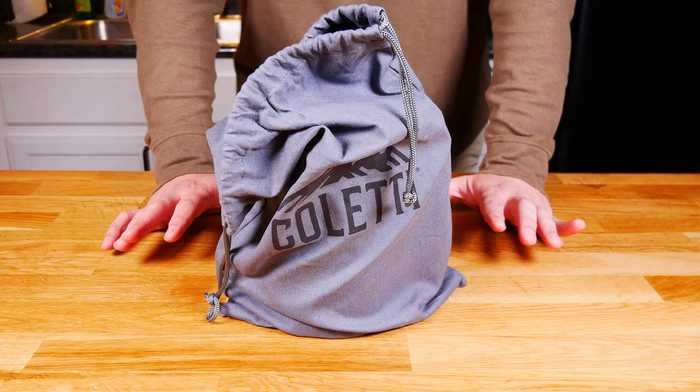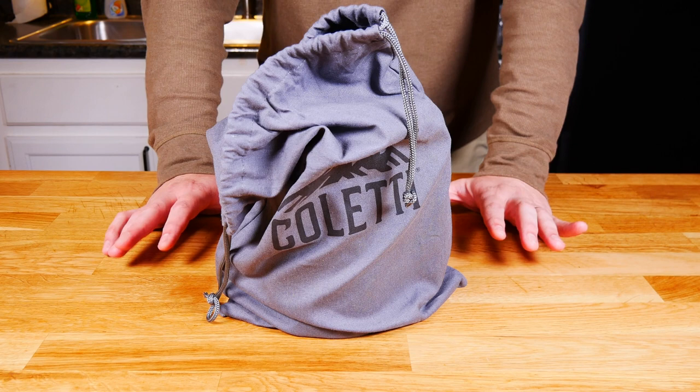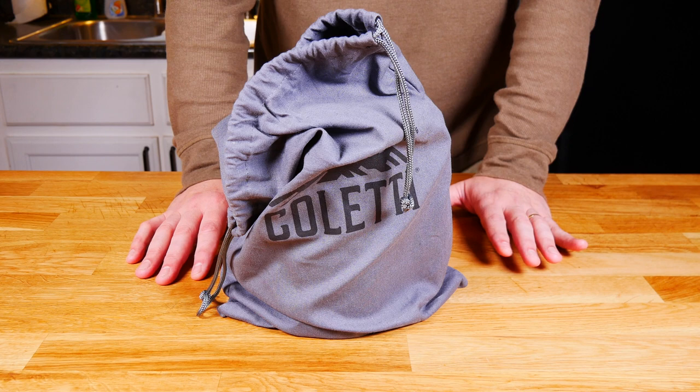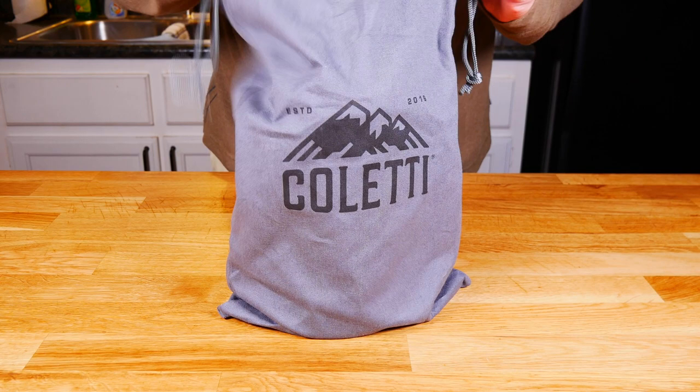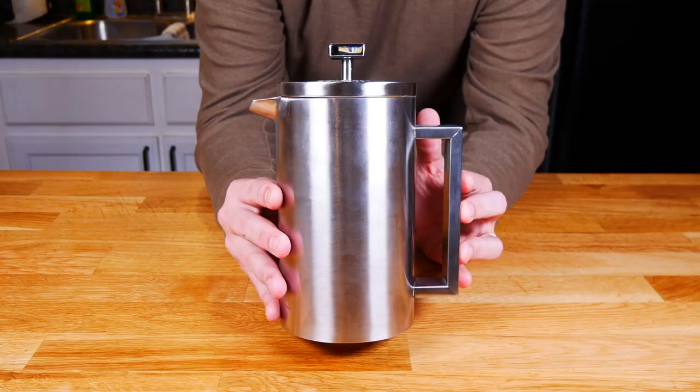This is the Boulder. That is a nice Boulder — a 10-cup insulated French press coffee maker from the company Coletti. Now, it doesn't hold 10 cups of water; it holds 10 cups of coffee, so make sure you realize that. This thing is rugged. It comes with a little carrying case, and there's your press. It is made out of AISI 304 stainless steel — sounds very impressive — and it feels very good quality.